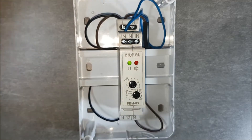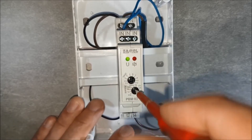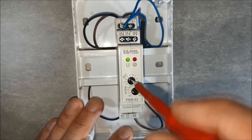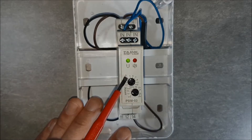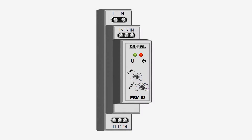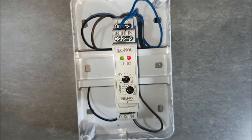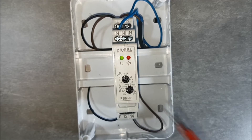Proceed to setting the device's operating time. In order to set the device to work for a maximum of 5 seconds, choose the range of 5 seconds on the first potentiometer: select the range as 1 second, then on the second potentiometer select the multiplier as 5. After testing, the red LED went out after 5 seconds, which indicates the correct operation of the device.